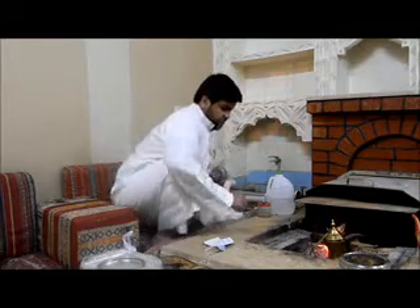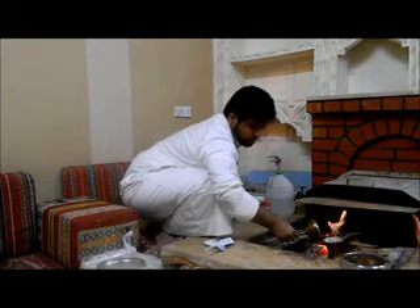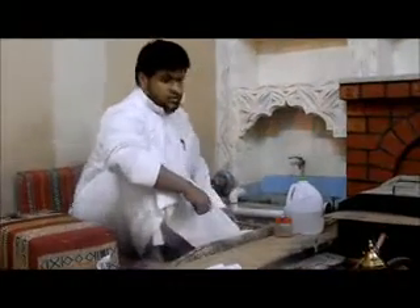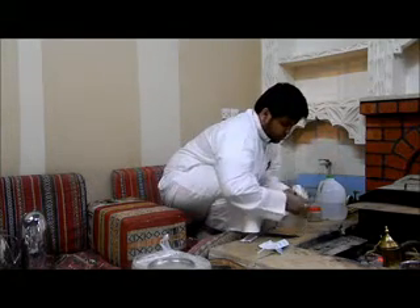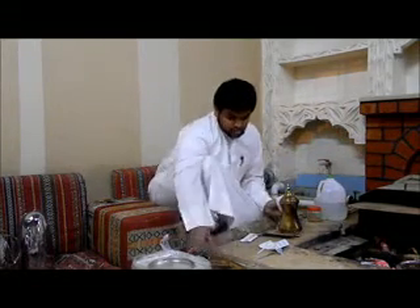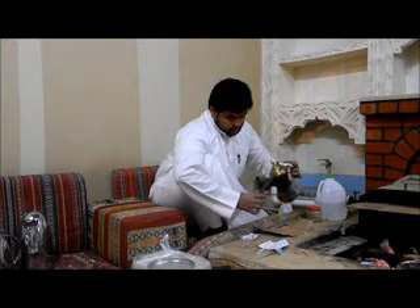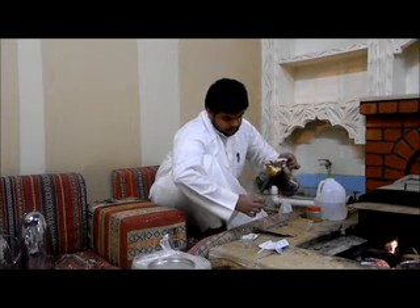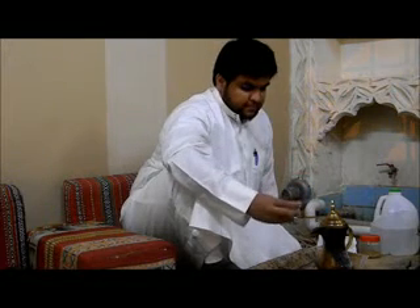Okay, I think the cup is now finished. Now we show the coffee. It's okay — I'll test it. I think it's good. The cup is good, let's test it. It's delicious, it's okay.